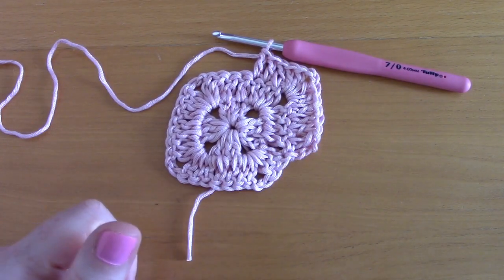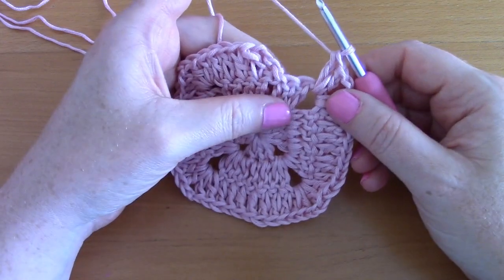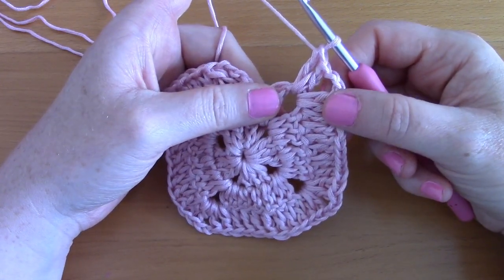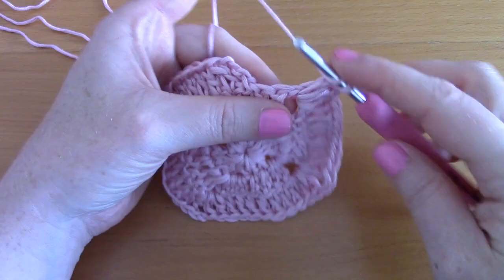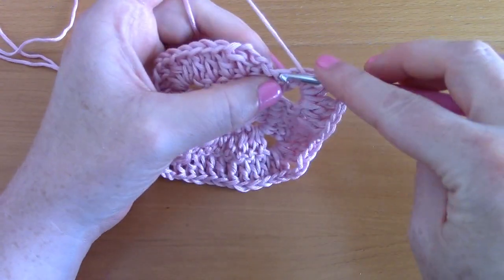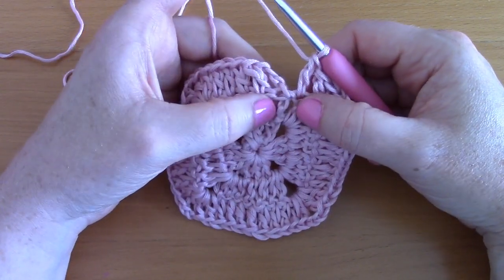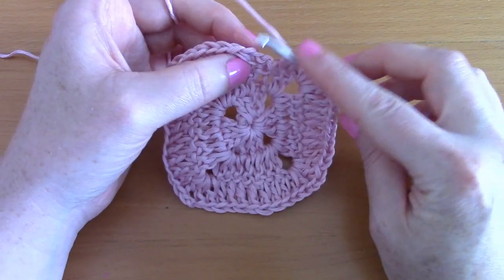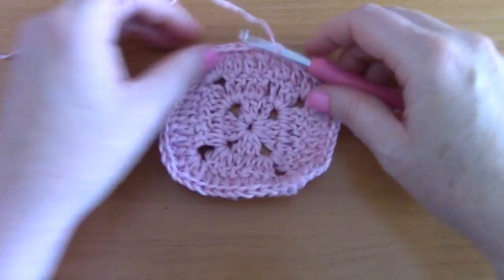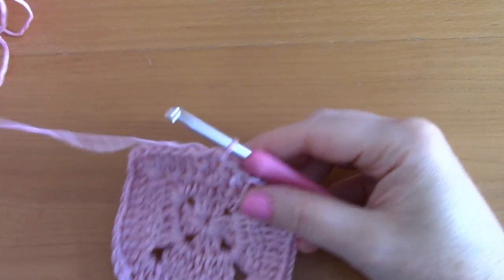I've almost finished this round. After the last corner — two double crochets, chain two, two double crochets — place a double crochet in the next stitch and one more, because the chain three from the previous row counts with that stitch. Slip stitch to close off this round. This is what the round looks like.